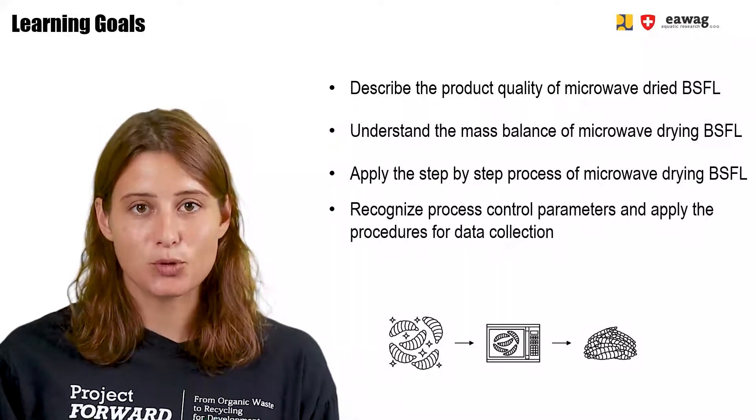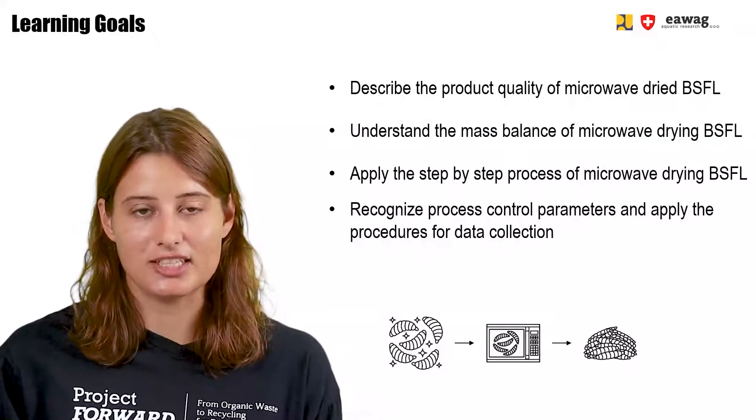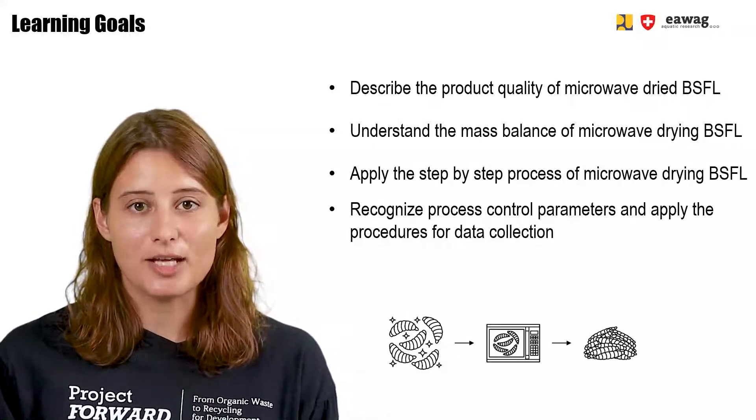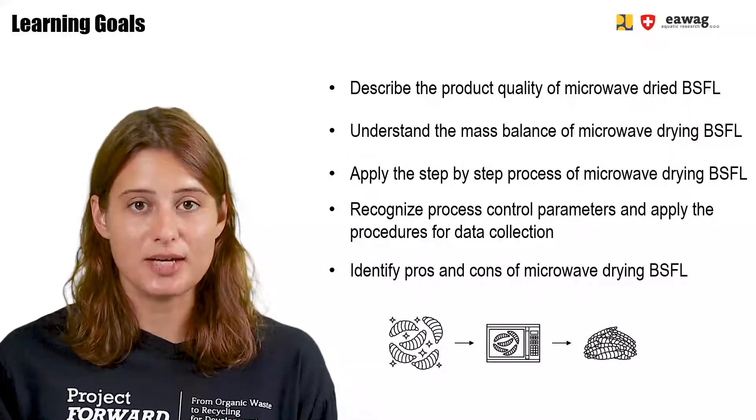You will recognize process control parameters and apply the procedures for data collection. Finally, you will be able to identify pros and cons for drying BSF larvae using a microwave.